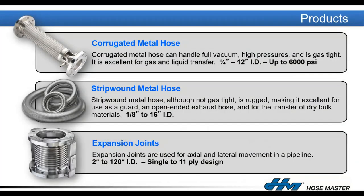We make three things at HoseMaster. First is the corrugated metal hose — you take a thin-wall tube, enter corrugations into it to give it flexibility, then cover it with braid to withstand high pressures. Second is a strip wound metal hose used for transfer of bulk materials and high-temperature ducting. Third, we make metal expansion joints to handle axial and lateral movements in a pipeline system.